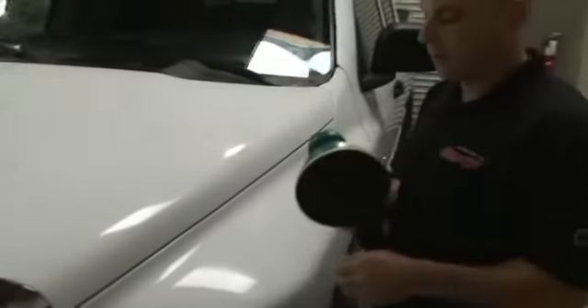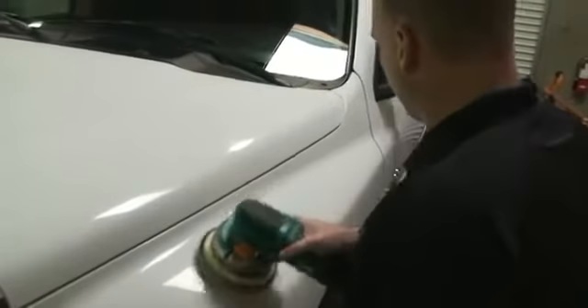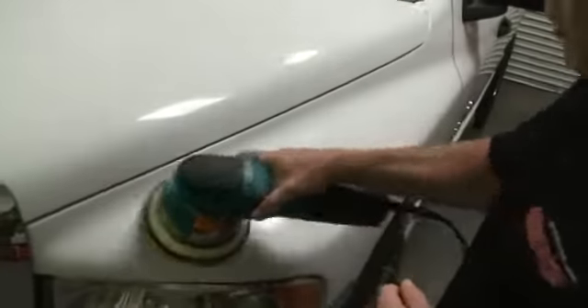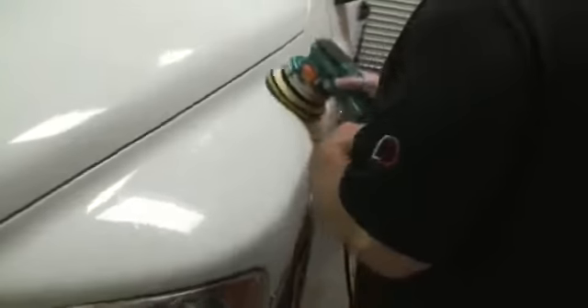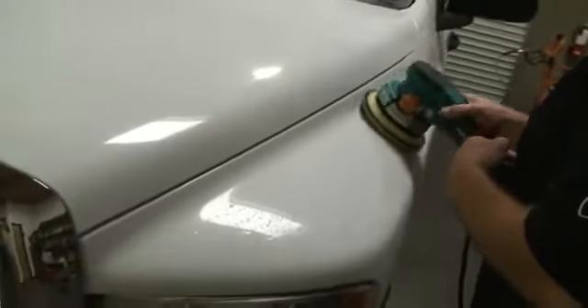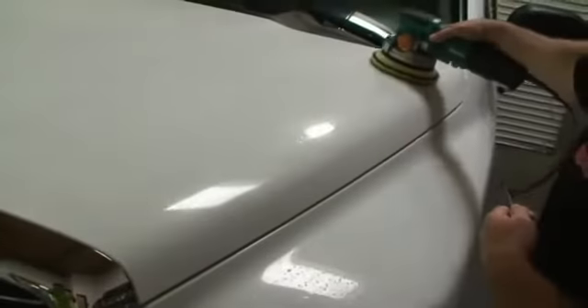I'm going to put it on a little sweep — this is a random orbiter from the kit. And what I'm going to do is, with no pressure, I'm going to glide across the paint of the vehicle and remove the contamination from Ruben's car — all that embedded dirt that builds up all the time.